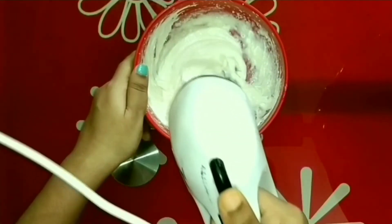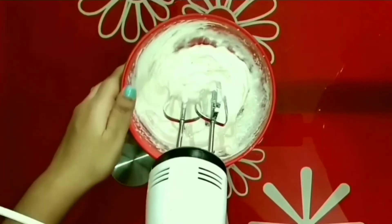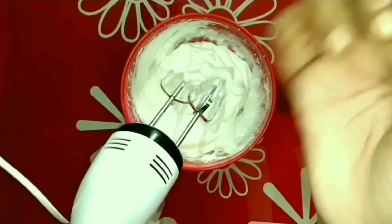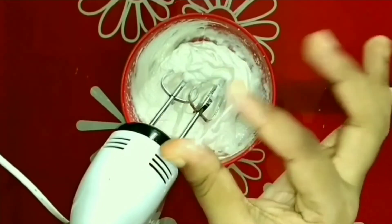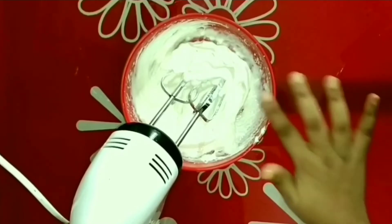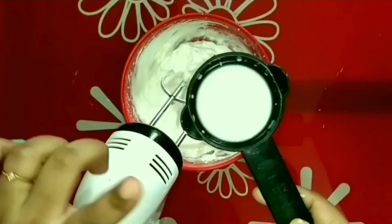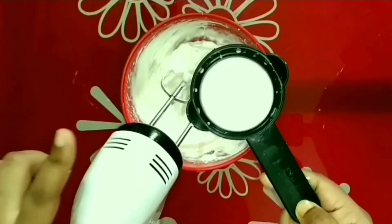After whisking for 2 to 3 minutes, the mixture has become sticky. Let me take a little bit of it and show you — as you can see, it's sticking to my fingers. Now I will add the other half of the milk and mix it again at high speed.